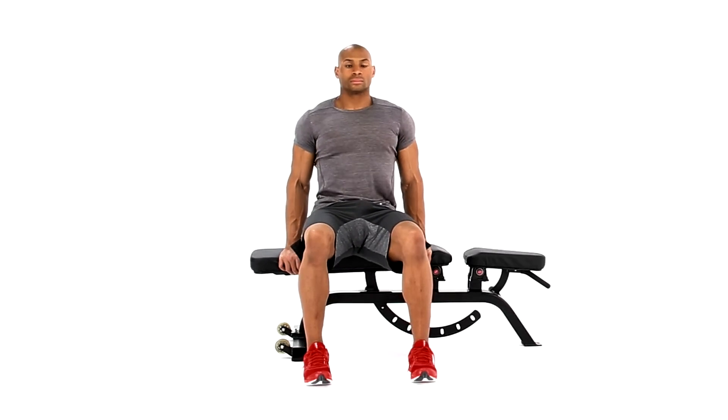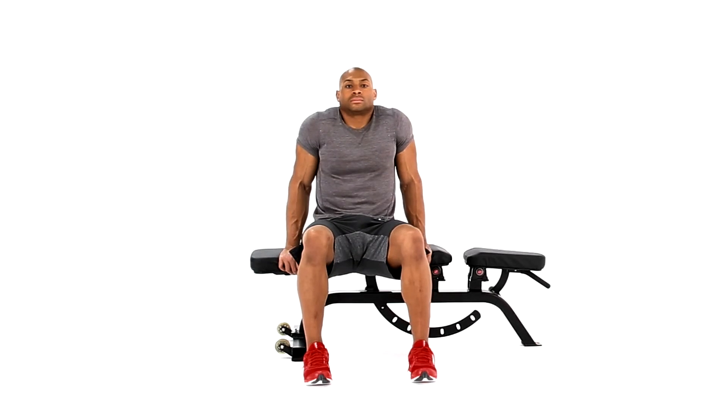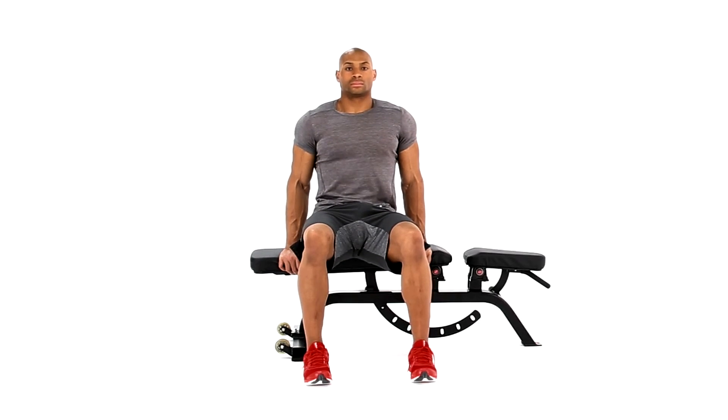Press your shoulders down while you raise your upper body. Hold for three seconds before lowering your body back to the start position.